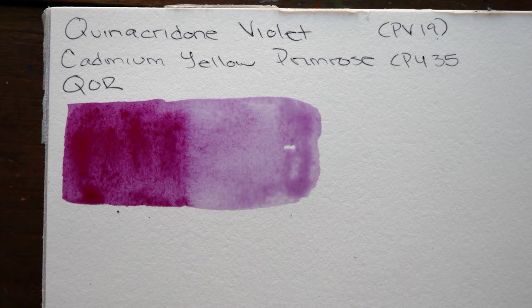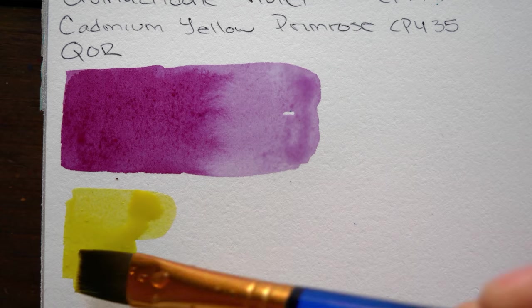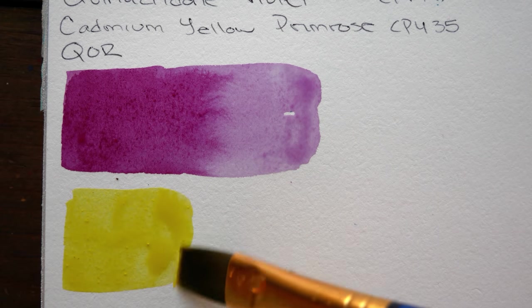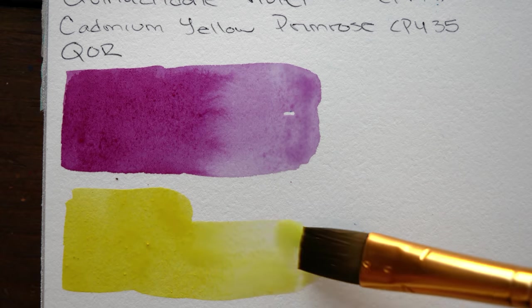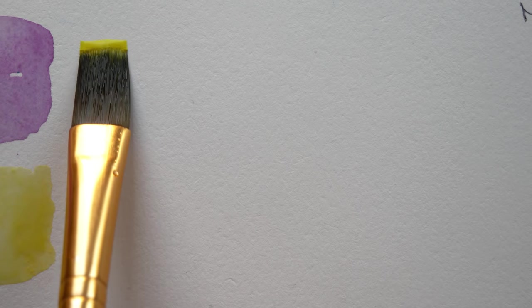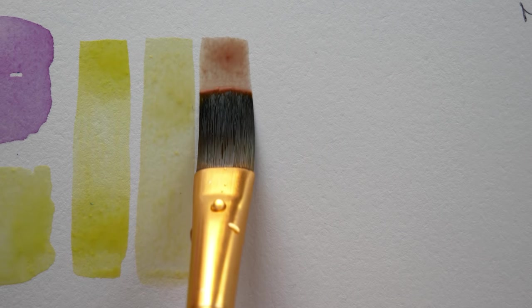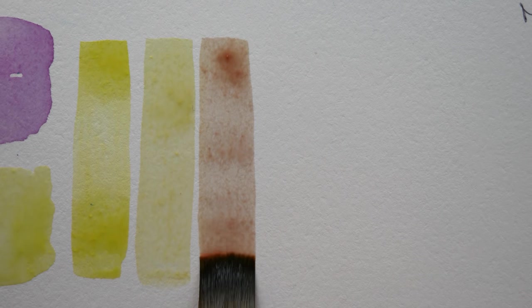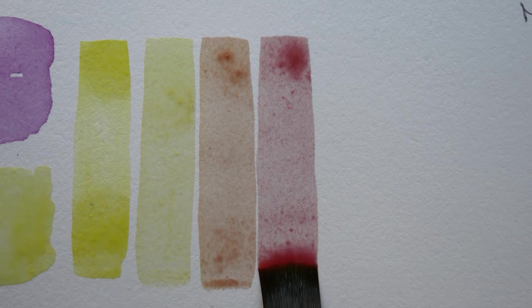Starting here with a pair by Core — their Quinacridone Violet and Cadmium Yellow Primrose. This was the first pairing that came to mind for me. Core's Quinacridone Violet tends to dry a little more dull, and because this yellow is so cool, the mixes don't have a ton of vibrancy. They're relatively soft, dusty, and desaturated, which actually really appealed to me.